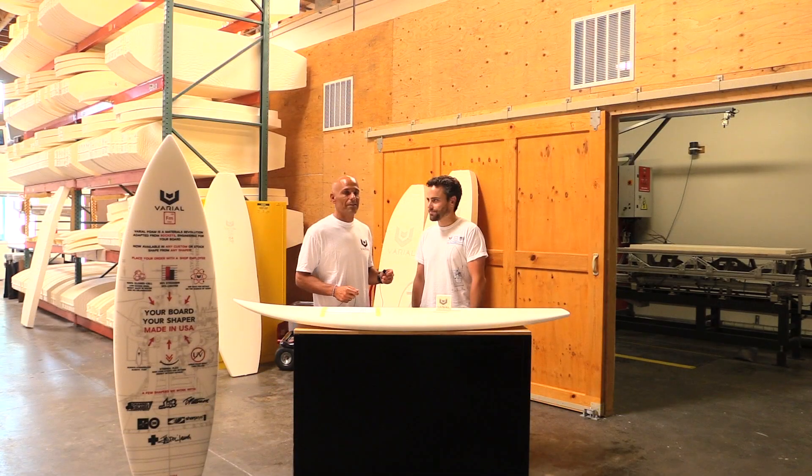The crew and I went on a little road trip to Ventura, California, where Varial foam headquarters is, to talk with the founders. I'm here with Edison Connor and he's going to go into the technicals of the foam.